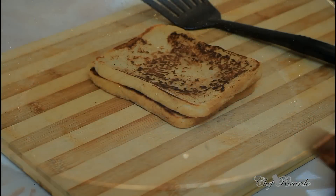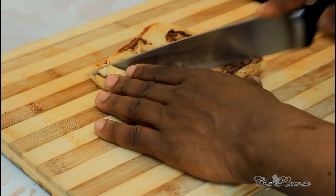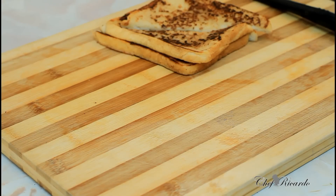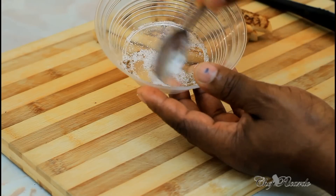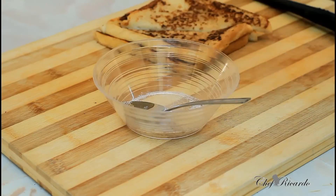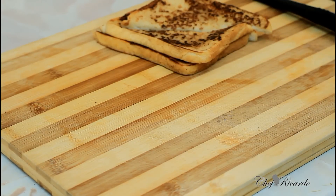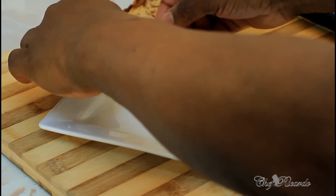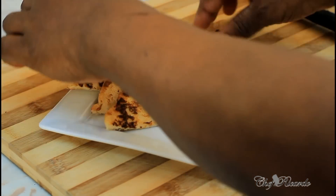Here it is — French toast, the best in the world from Chef Ricardo! Just cut it in half like this. Then I get a little bit of sugar and some mixed spice, mix them together, and sprinkle on top. Get a plate and serve it to your guests just like this.